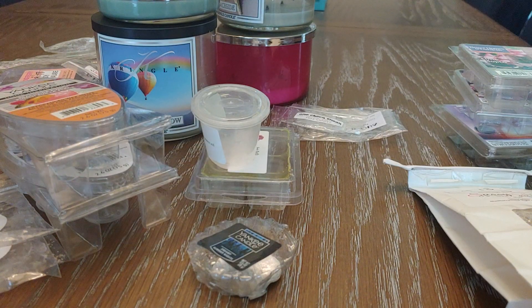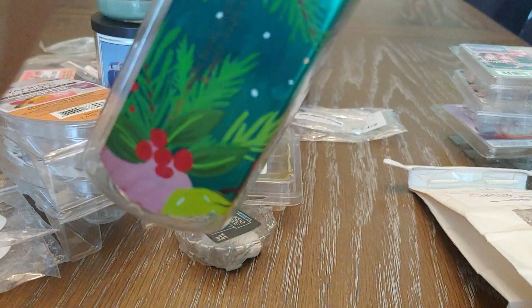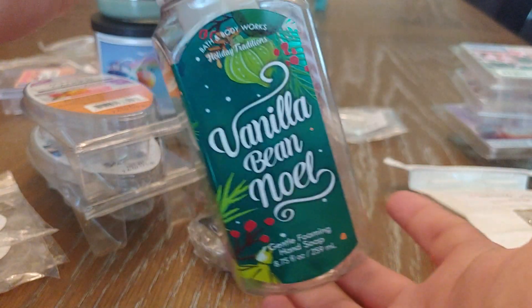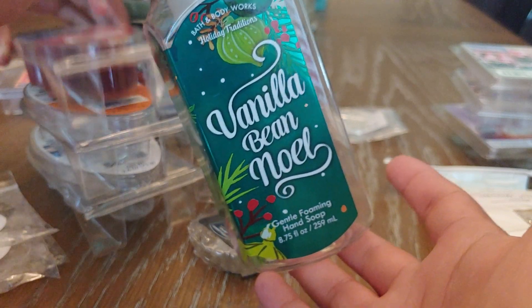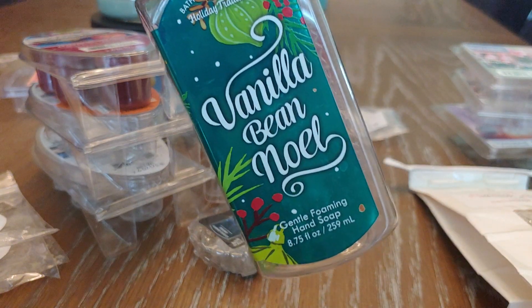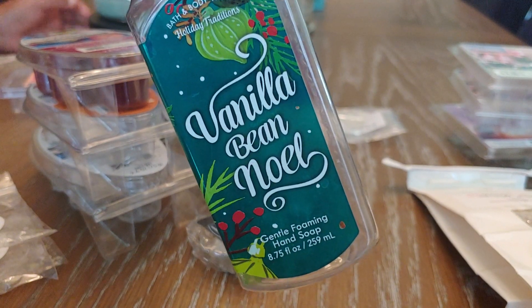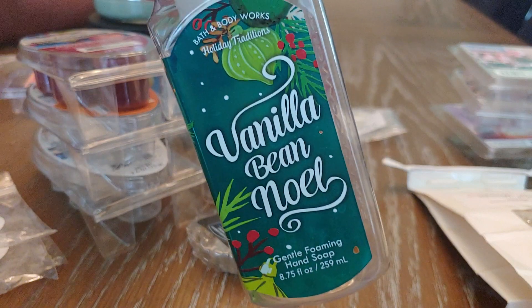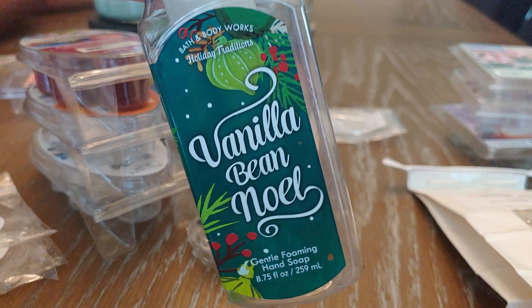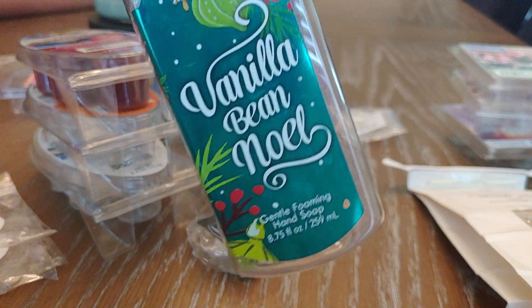I'm going to start with my soaps here. These are all Bath and Body Works foaming hand soaps. This first one is Vanilla Bean Noel — fresh vanilla bean, warm caramel, and sugar cookies. This has been in my guest bedroom upstairs probably since last Christmas. It's a scent I really like. I don't necessarily like Vanilla Bean Noel in wax form unless it's combined with other things, but as a soap it works great and I would definitely pick it up again.